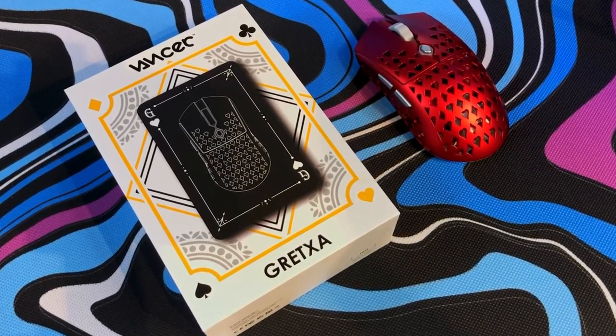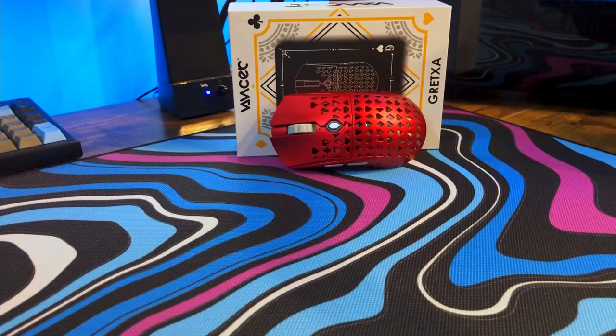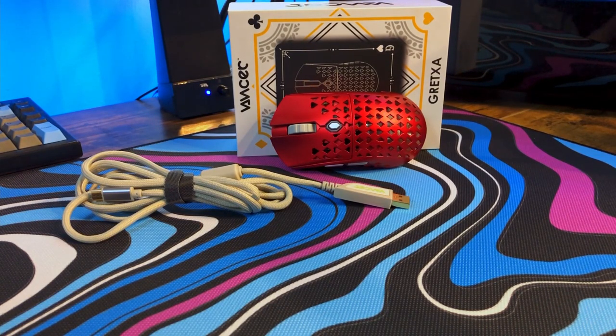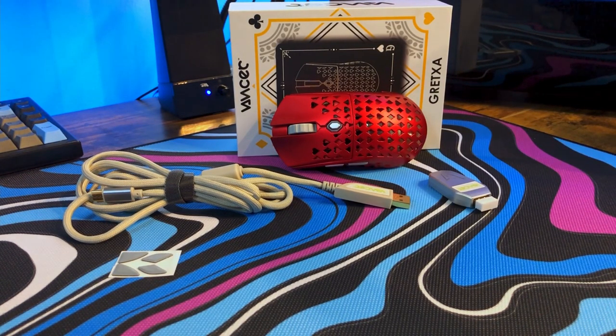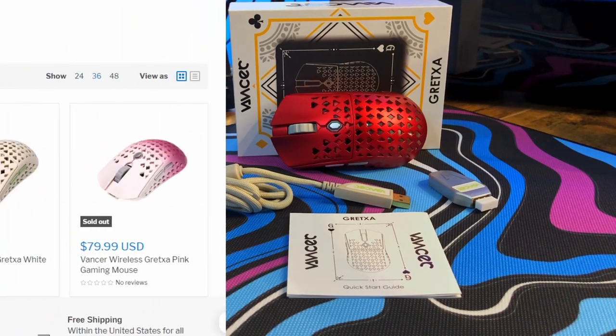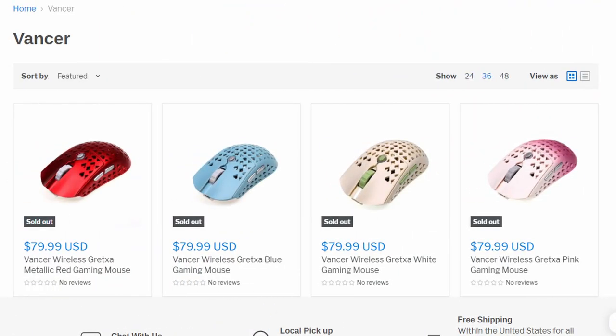It's just a really cool look for this mouse. In the box you get the mouse, a braided and very flexible USB Type-A to USB Type-C cable, a wireless dongle, an extra set of gray PTFE feet, and a manual. The mouse comes in a red and gray theme, a blue and gray theme, an off-white and green theme, and a pink gradient theme as well — all of them costing $80 plus shipping, available from a variety of retailers. I got mine personally off of Addis Inc.